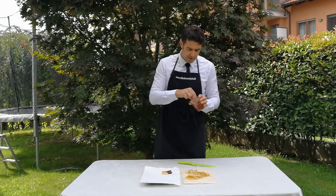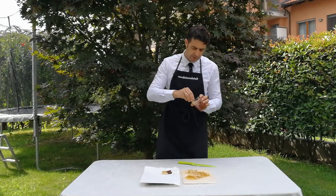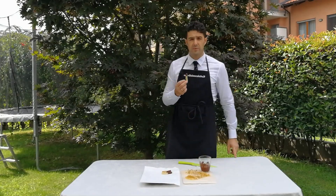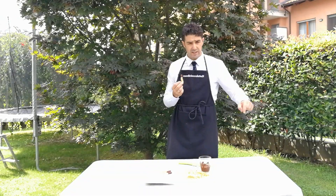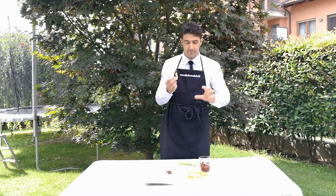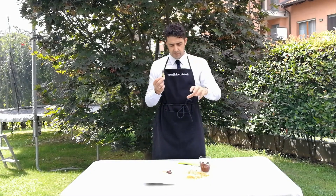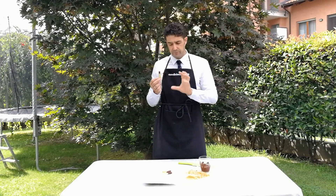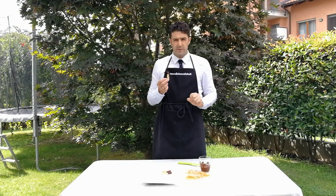I'm eating one right now while it's still warm to show you it's good. Remember to subscribe to the channel, leave a like, watch the other videos, and if you have any suggestions write them in the comments below. I'll add a final clip once I've finished coating all my lemon peels with chocolate.